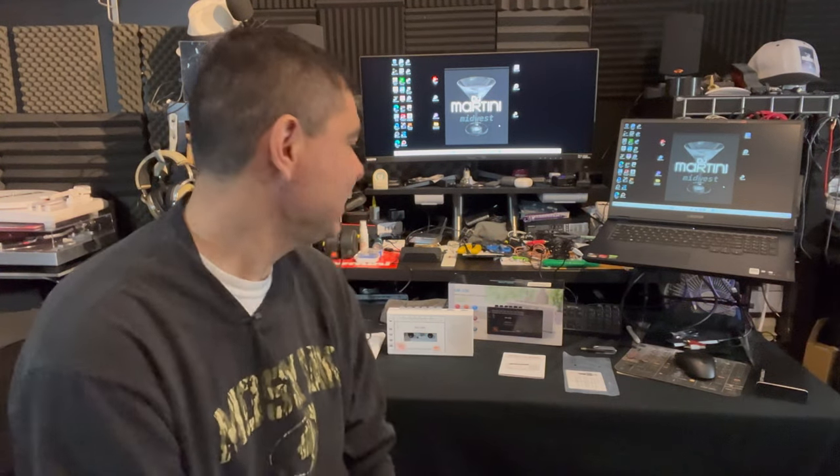What is up everyone, it is DJ Martini Midwest Reviews coming at you with another video. Today we're going to go back in time to when technology was not too crazy and we had tape players. I'm going to show you one today because I happened to dig through some boxes and found a whole box of tapes I'd saved since I was a little kid. Today I'm going to show you the SM336 AM FM cassette recorder.